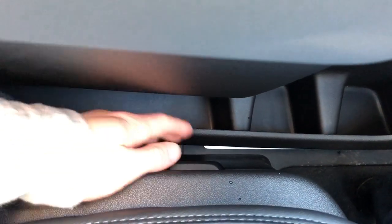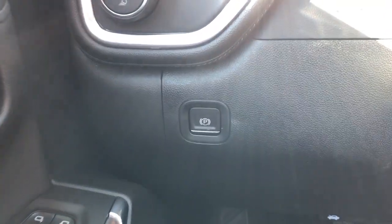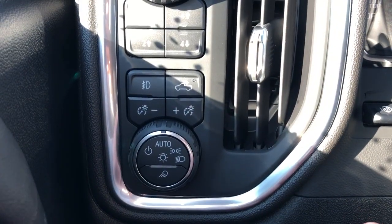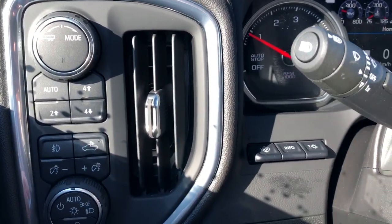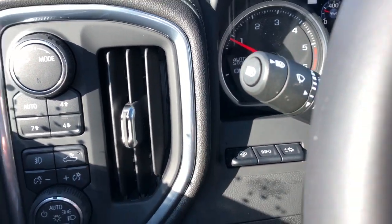On the side of the seat we have our power adjustable seats and power lumbar support adjustment. Off to the left of the steering wheel we have our parking brake, daytime running lights, our interior lighting dimmer switch, fog lights, truck bed lighting, four-wheel drive system and trailering, heads-up display adjustment, info and brightness off to the left of the steering wheel as well.